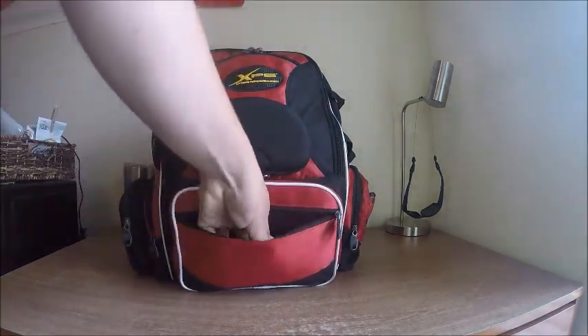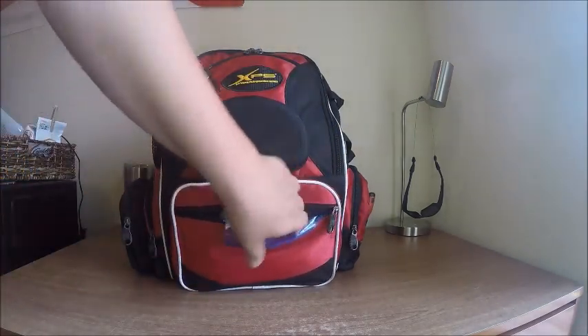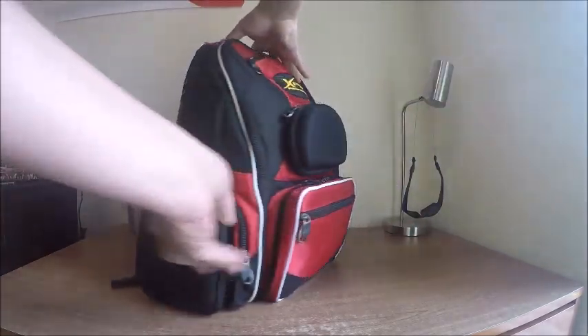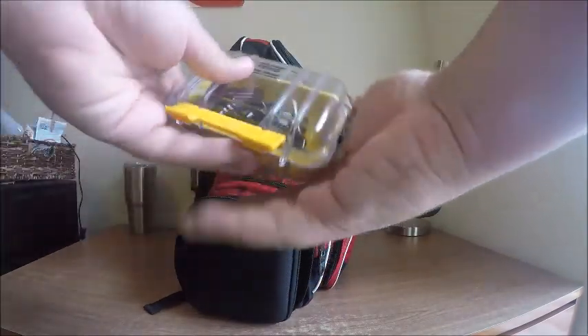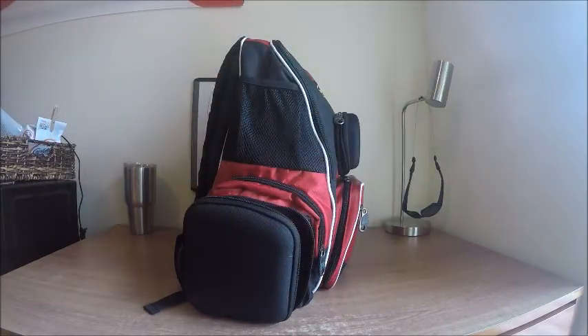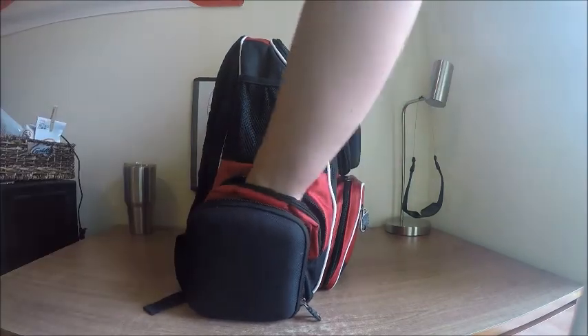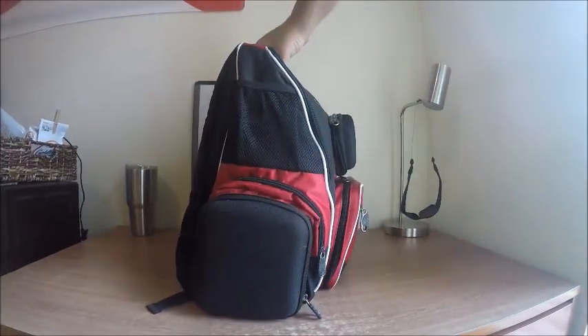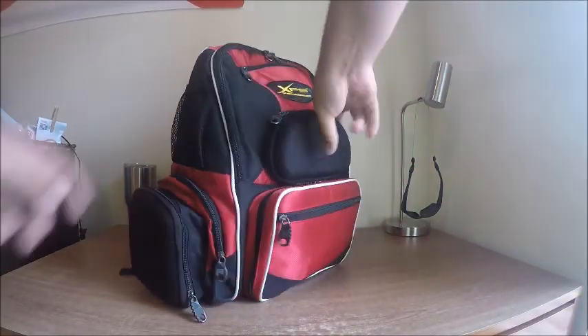This small compartment right here I keep my scale. On the left side over here in this compartment I keep a Pelican 1010, and this holds all of my batteries for my GoPro. Then this whole compartment over here I throw some GoPro accessories in — so different mounts, a water bottle holder, and stuff like that.